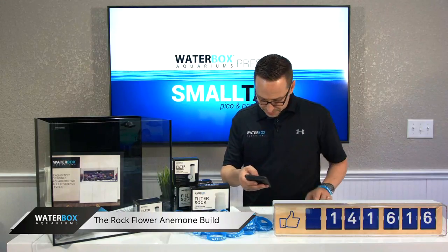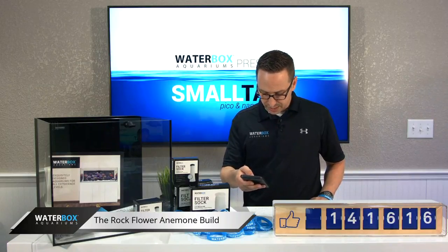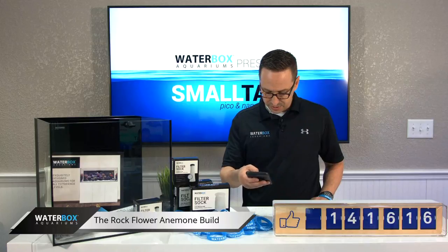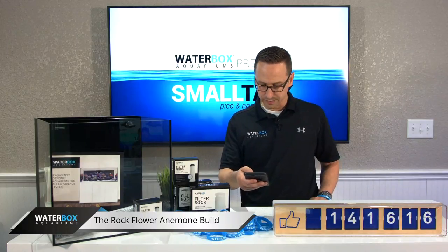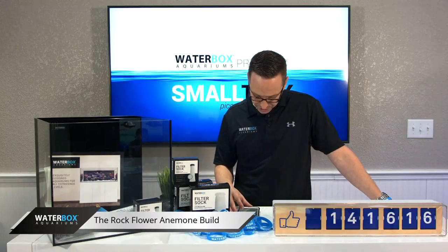Oscar gives me a smiley face. Mahmood asks: you guys used to work closely with Current USA and their lights a while back — any reason we don't see that collaboration anymore? Great product they have, we're just kind of moving in a different direction. That's all.